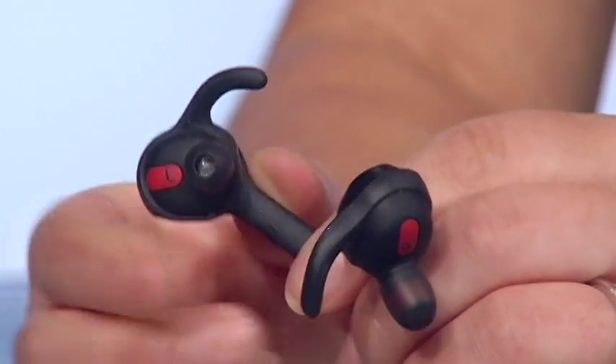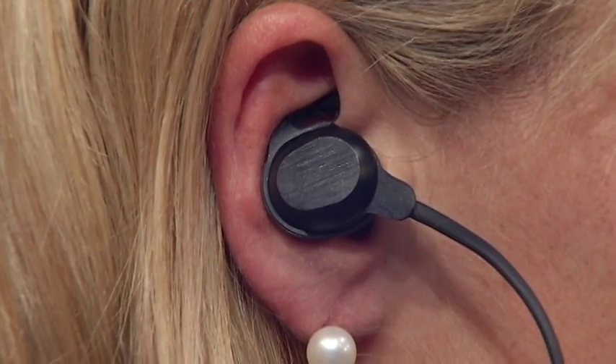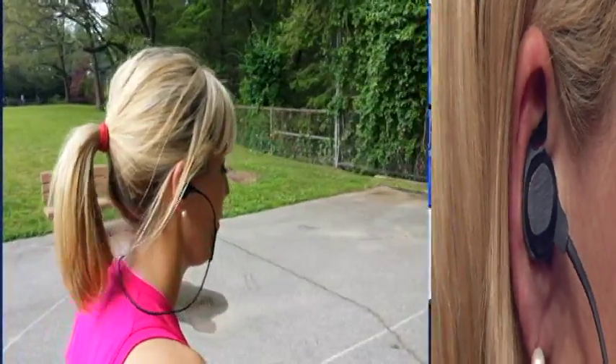They fit into your outer ear. You get three size covers and gel ear wings to keep the Rocks locked into your ear. It took me a while to get them into my ear, but once I got them in comfortably, I didn't have too much trouble with them falling out.